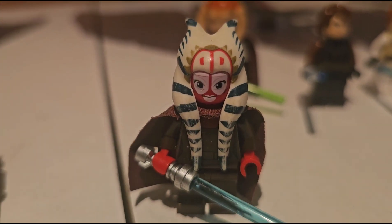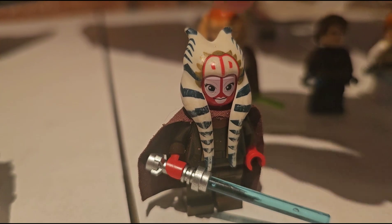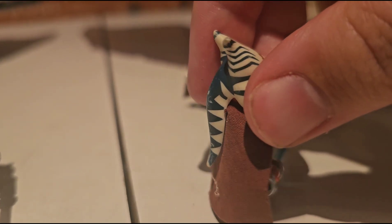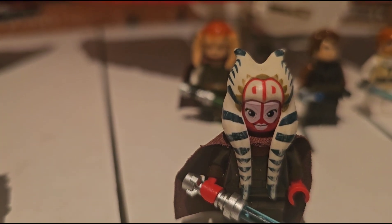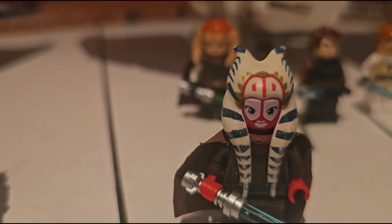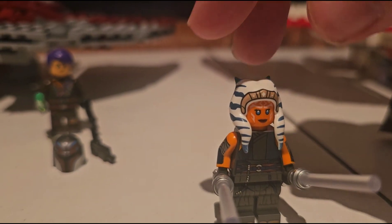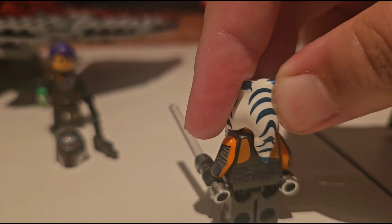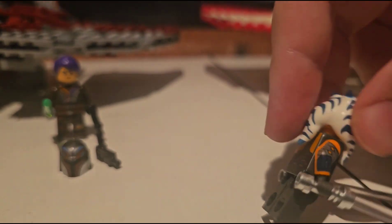They both come with Togruta figures — being Ahsoka Tano and Shaak Ti, the only LEGO set so far to come with Master Shaak Ti. As you can see, her lekku have started to fade just slightly, as is the case with aging. I still think mine looks in pretty good condition all things considered.